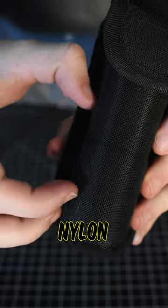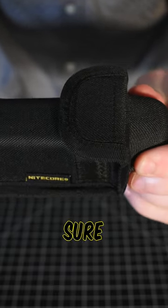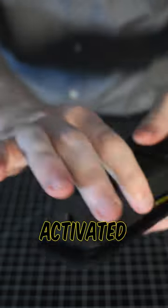The material is rugged shell nylon and uses a magnetic clip to make sure that it only opens when you want it to. The dome-shaped design makes sure that the tail switch is protected and doesn't get accidentally activated.